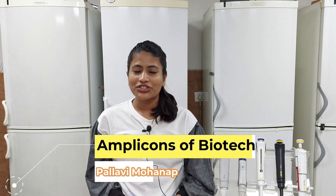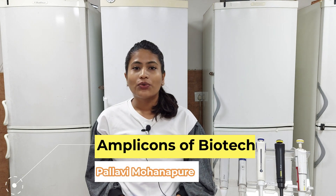Hello guys, I am Pallavi and welcome back to our channel, Amplikons of Biotech. We are back with another practical video on plant genomic DNA isolation using CTAB.